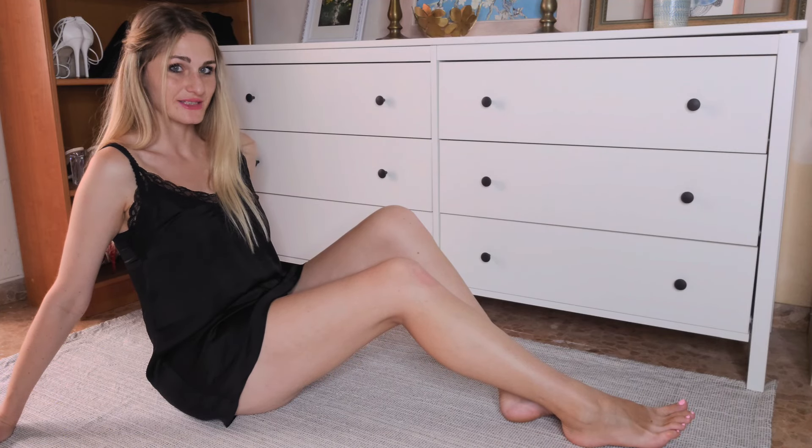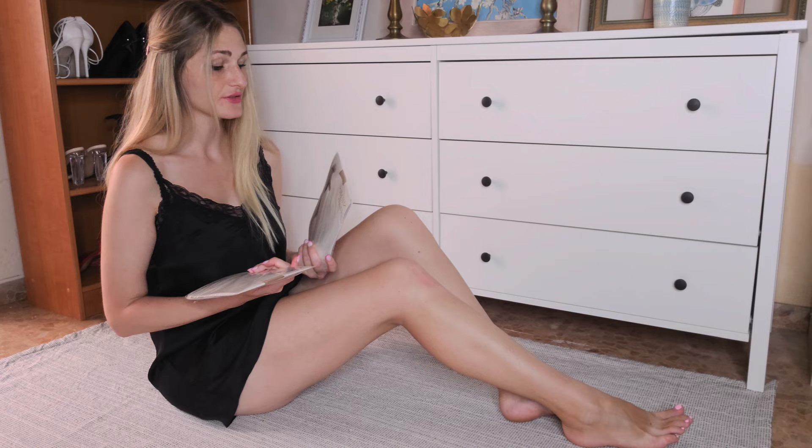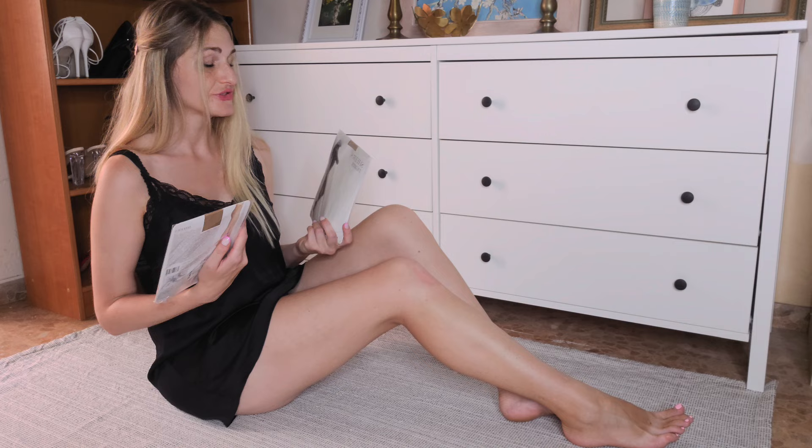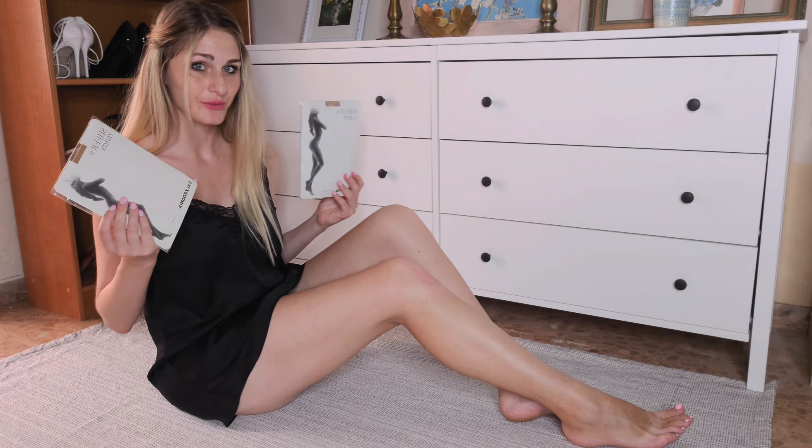Hi guys, today we are going to try on invisible pantyhose. I always thought that invisible pantyhose should be the staple of everyone's wardrobe. However, as it turns out, not only are they much less common than I thought, they are not even that well known. So, in case this is the first time you hear of them, let me introduce them to you.